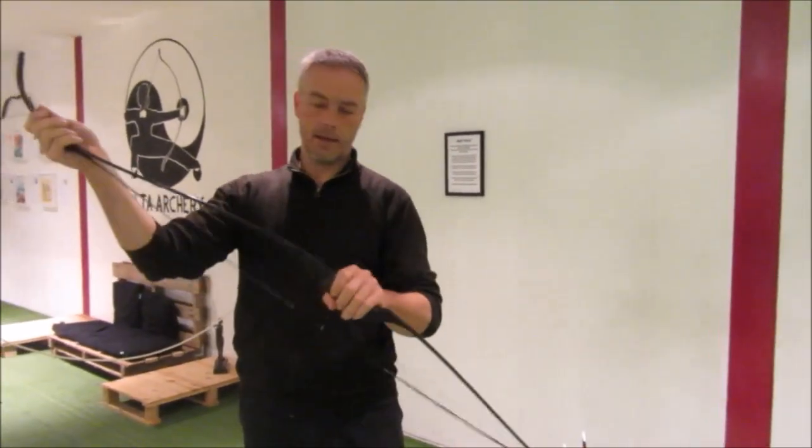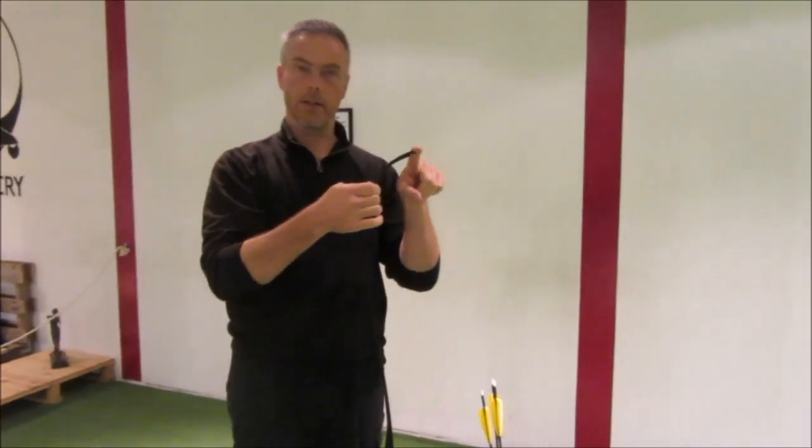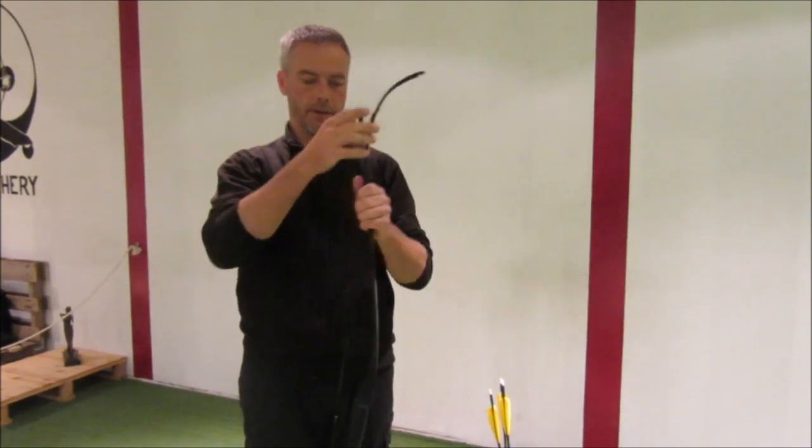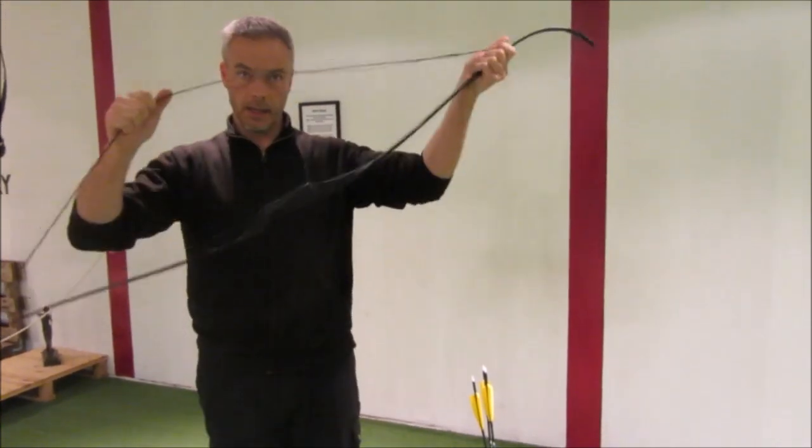The 60-inch version is available in two poundages: 22 and 26 pounds. And there's a shorter version, the Junior, which has 15 pounds. Perfect for kids. It's nearly indestructible.